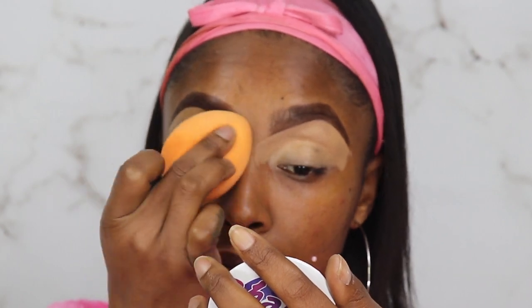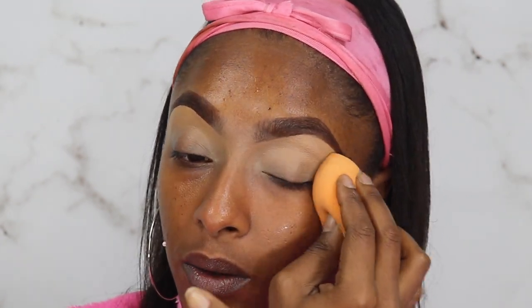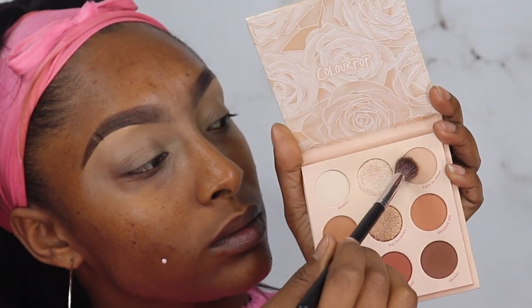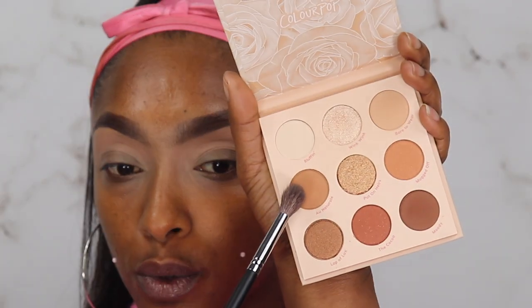We are using the Colourpop Nude palette. I got this a while ago — within the last year — and never used it, so I decided to play with it. The first shade I'm dipping into is Bare to Wear. I've been wanting to try this palette because it's such a nice everyday type of palette as well as a great bridal palette — really simple but beautiful. I'm going to dip into All Natural and I'm using the Morphe M533 brush.